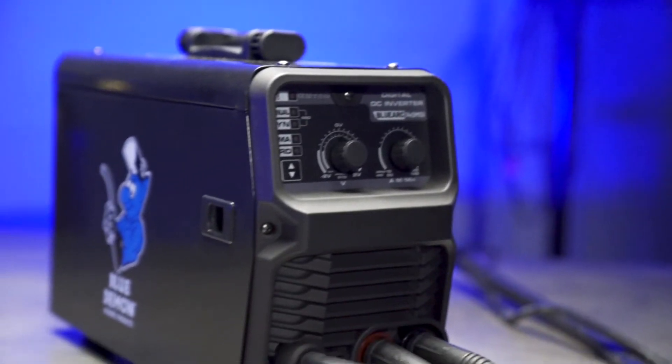Weighing in at only 22 pounds, this welder is ultra portable, and with its small 6 inch wide footprint it can take up very little space in your shop.